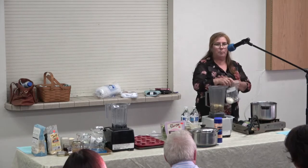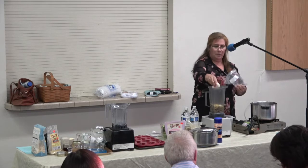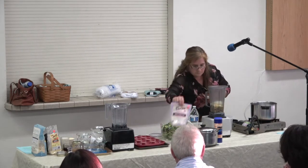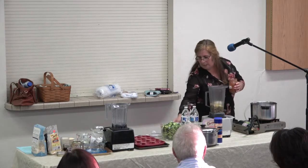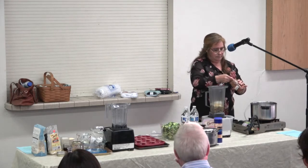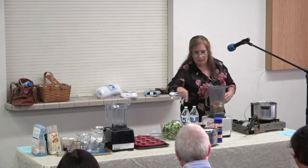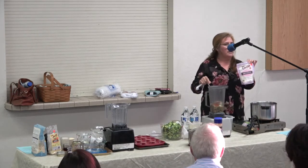And then we need a fourth part of a medium yellow onion — so about that. Then I'm going to add a tablespoon of paprika — just one tablespoon. And then I'm gonna add two tablespoons of arrowroot, and this is to make it thick.